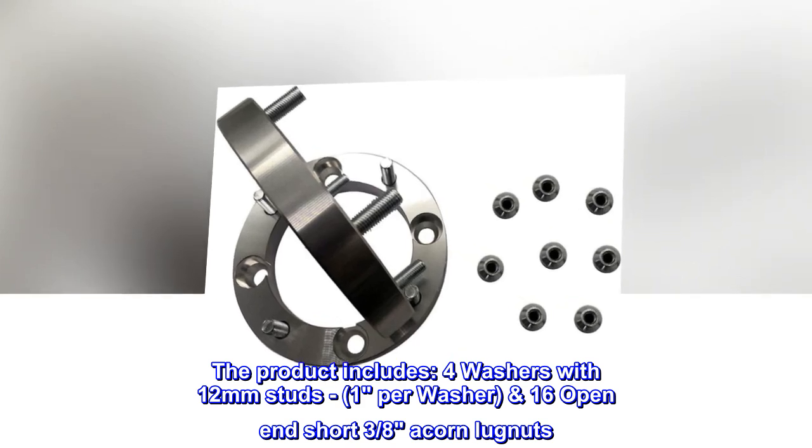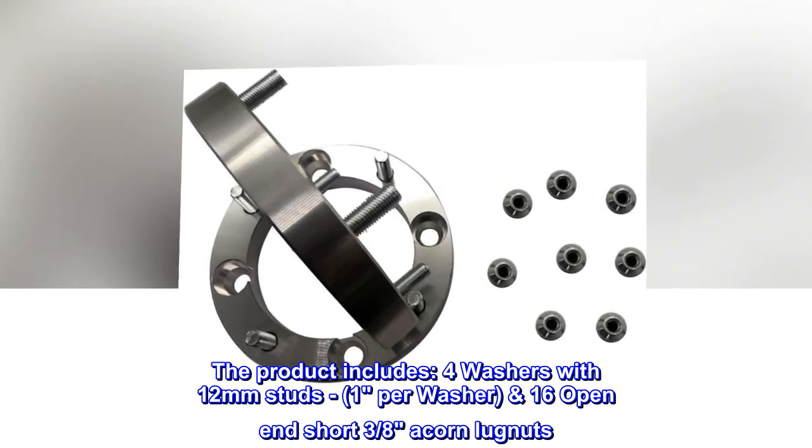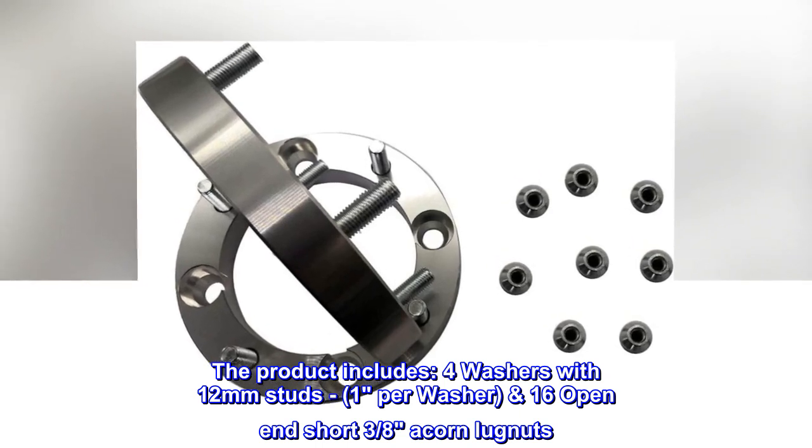The product includes 4 washers with 12mm studs, 1 per washer, and 16 open-end short 3/8 acorn lug nuts.